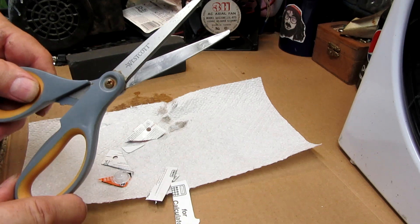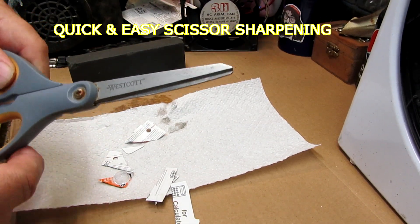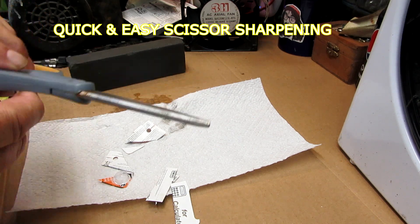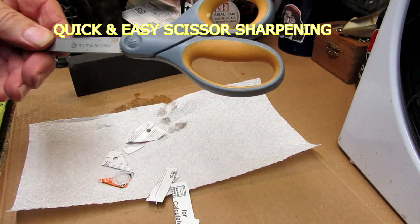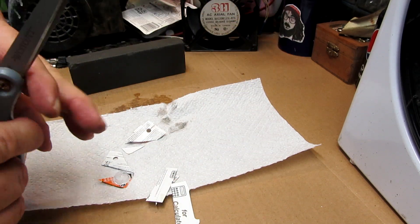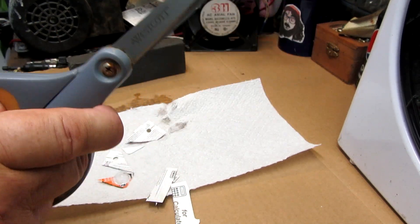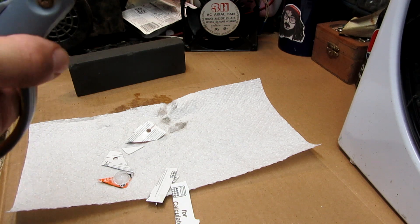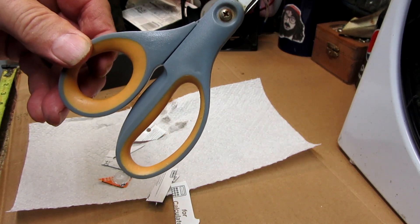There you go. I don't know how long this will last since this isn't one of the better pairs of scissors. I'm really not an expert on scissors, but I think these were a lower-priced version. But it'll do the trick for the time. There you go — have a good day, folks. Ciao.